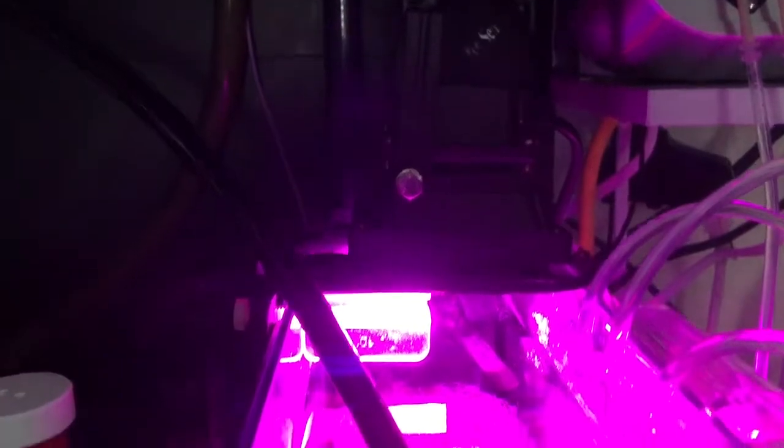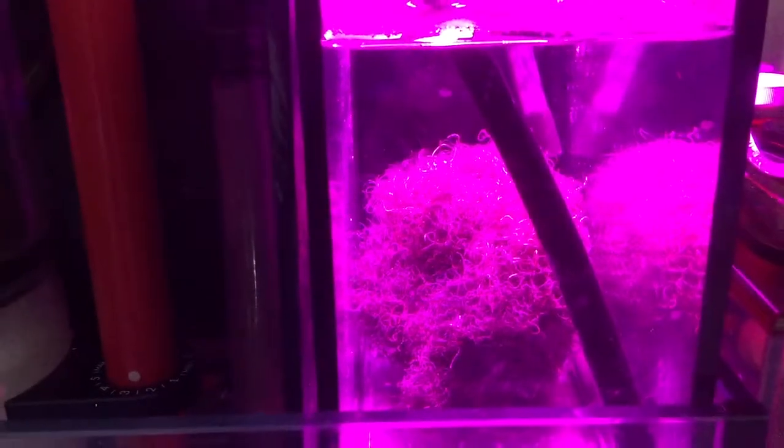I don't know if it's exactly the best thing to do, but so far everything is working great. It's lit by this little $10 or $20 light from Amazon that makes a red light. It's doing pretty well — the chaeto is not dying, though I wouldn't say it's growing real fast.